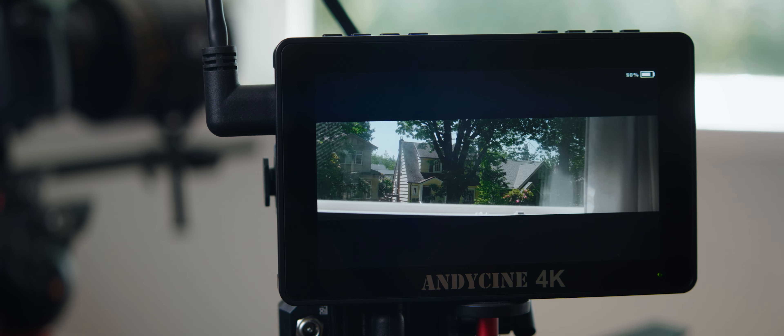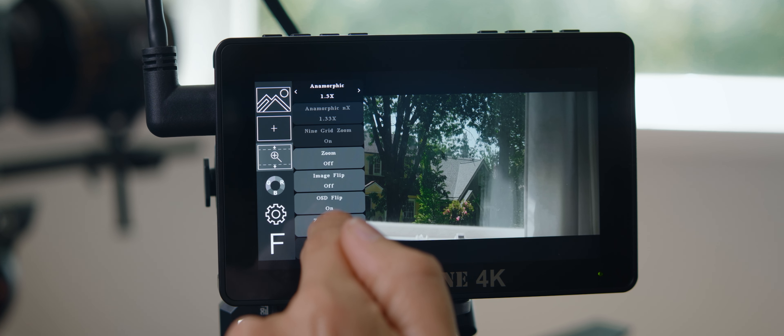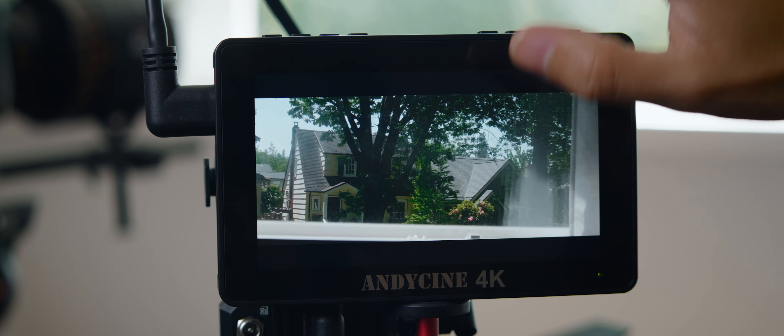For example, when I'm using a 2x lens, I'll set my anamorphic to 1.3x, because that gives me the right height for 2.39. Then I go into zoom mode, set it to mode 1, and adjust the left-right dial to 67. If you think about it, 1.33 plus 0.67 gives you 2, which is the horizontal stretch we want. Talk about convoluted! In spite of all the extra steps, I've favored this option as it gives me better framing, screen real estate, and accuracy.